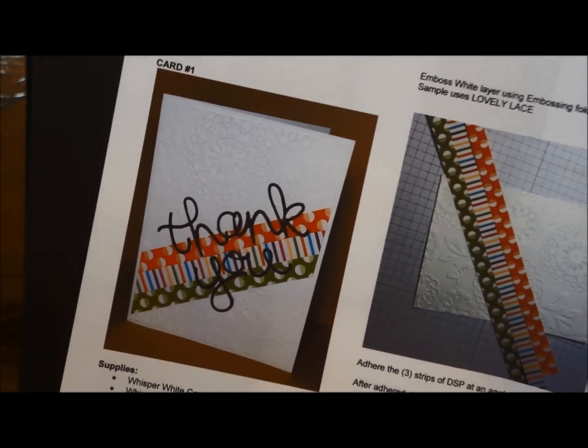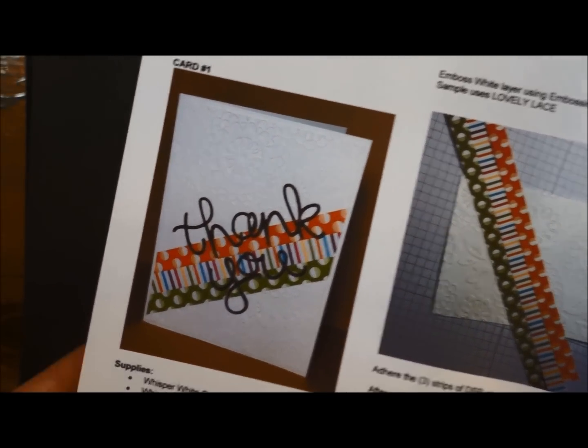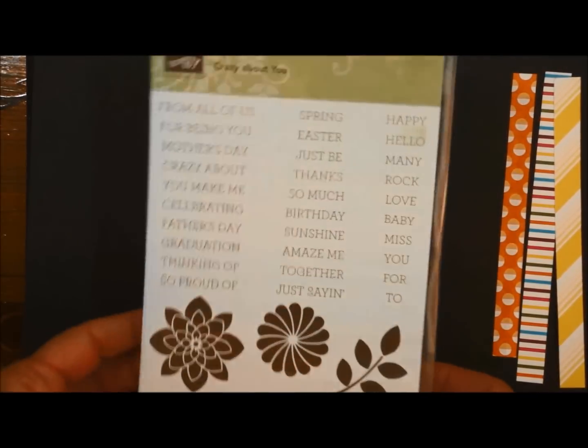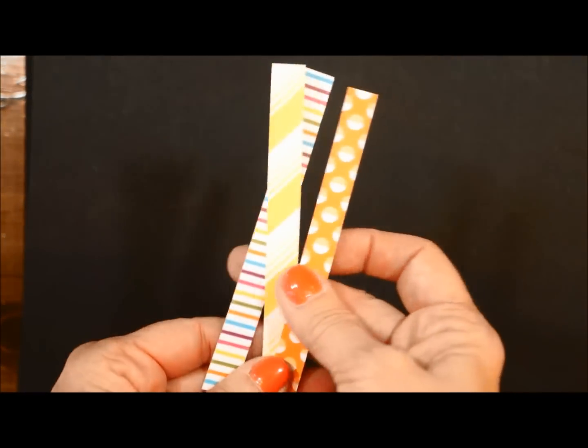Hello saving friends, welcome back to another card in the May 2015 online card class. We're going to be making this fun whimsical little card and it's a thank you card. You already know that we're using the crazy about you and you already know how to cut your strips.